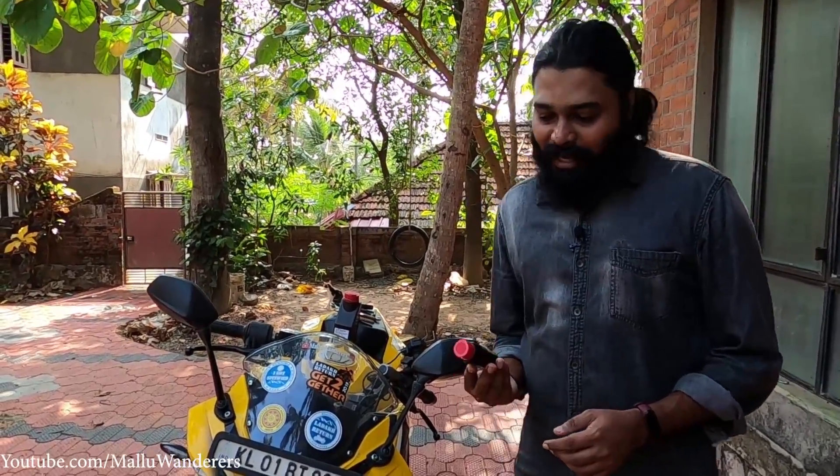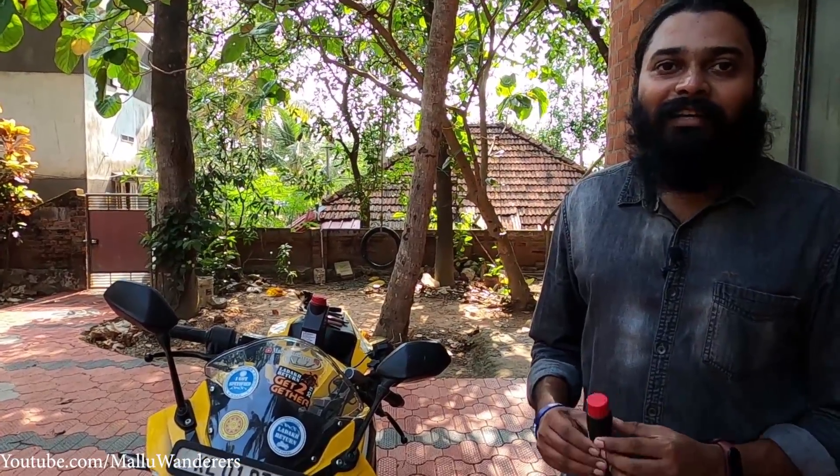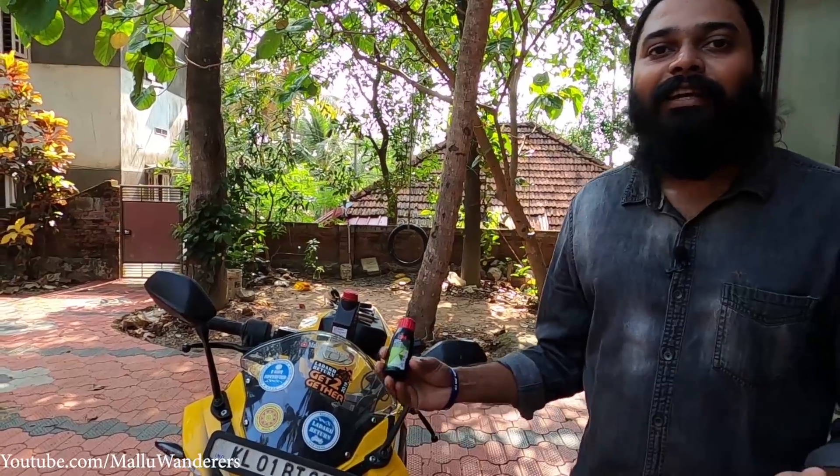Hello friends! What is the Pulsar RS200? We are going to talk about the Pulsar RS200 today.